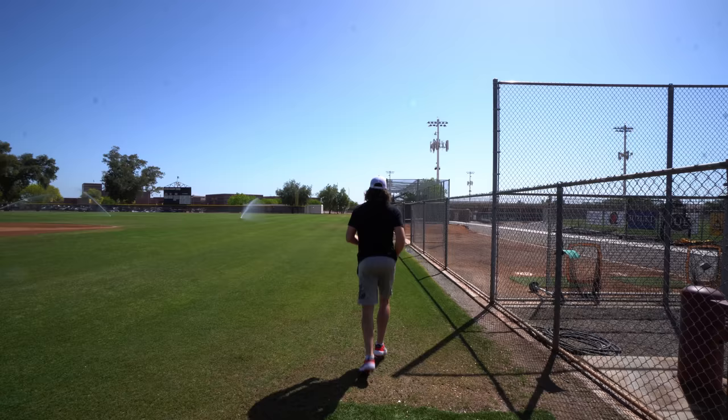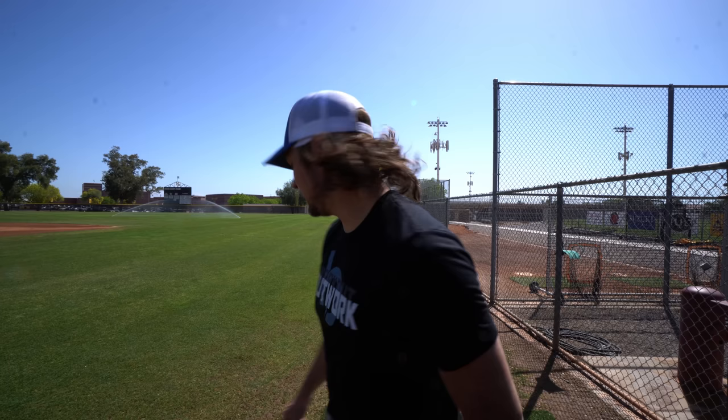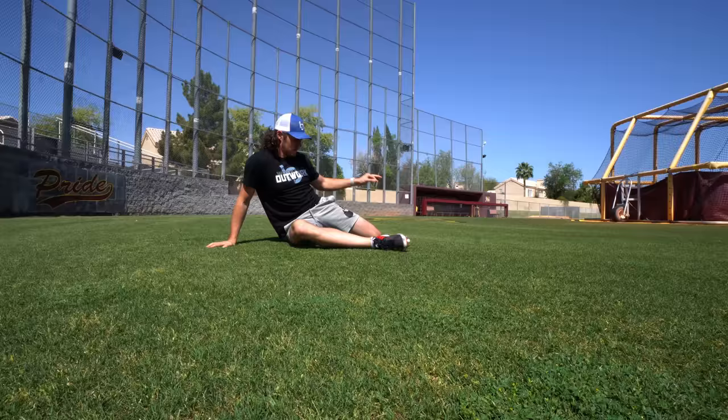Normally I would sit in a hot tub first and then foam roll, but I don't have any of that today. So I have to do a little bit more of an active warmup. First things first, get the heart rate up and then we'll do some stuff on the ground — some hip activation — and then get into wrist weights, weighted balls, shoulder tube, and then catch and then throw. Hamstrings are really tight today. Just making sure that everything's kind of moving correctly and warming everything up.